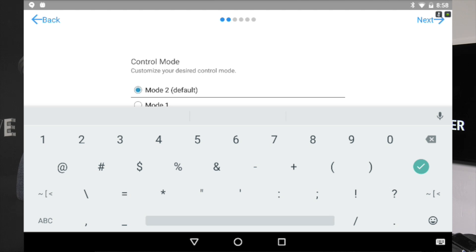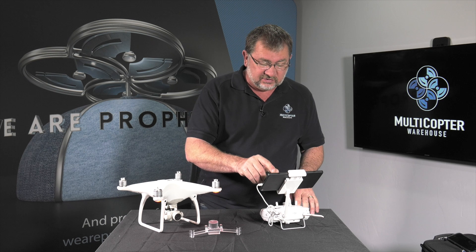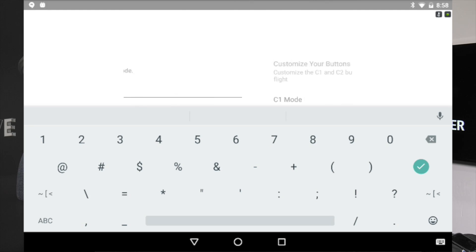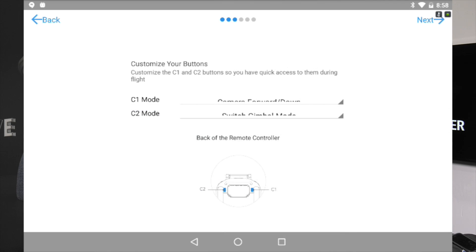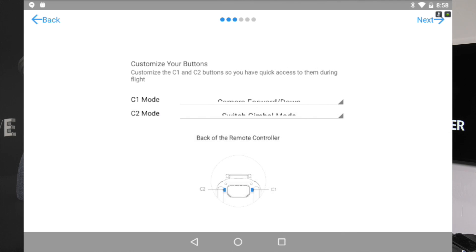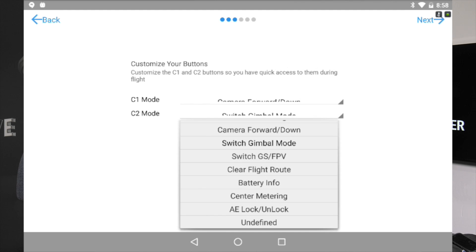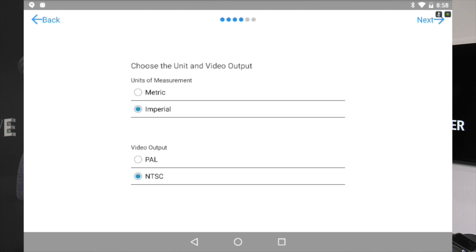What mode do I want? I want mode 2 — that's going to be standard for US operation. It's going to ask me if I want to customize the buttons, and you can see the different options that are available. I'm going to have one set for camera up and down, and the other one set to my camera settings.